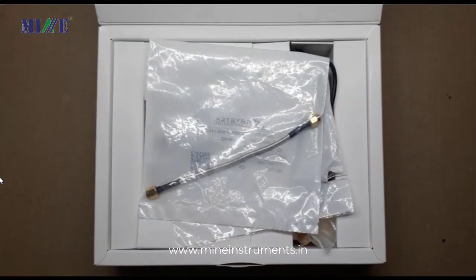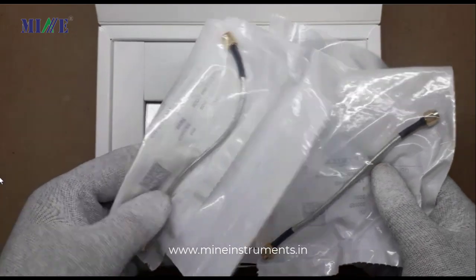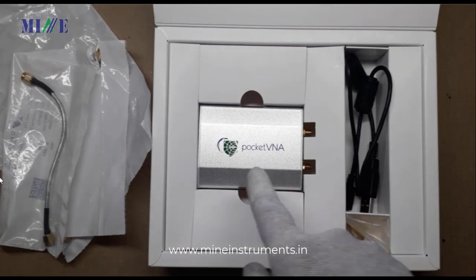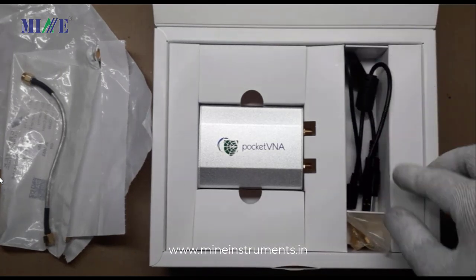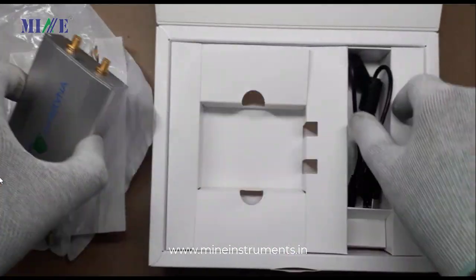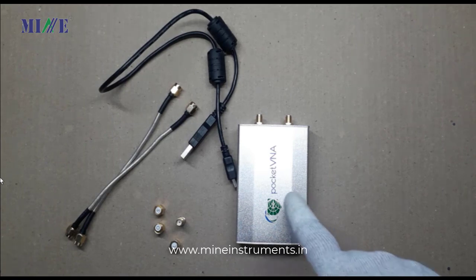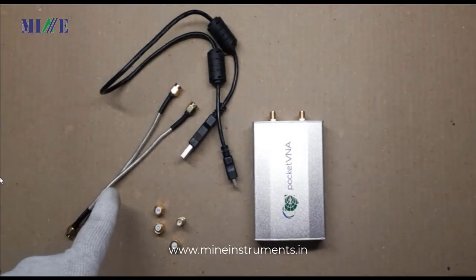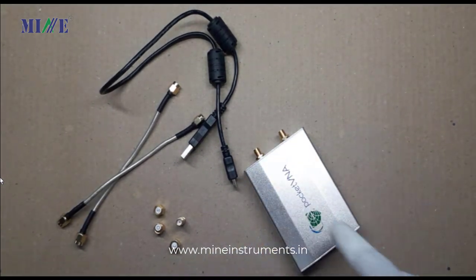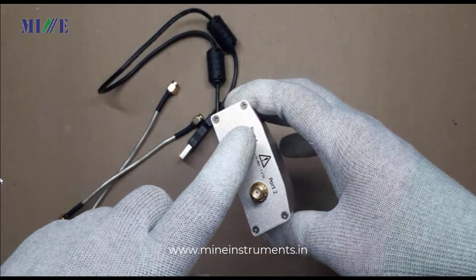Now we are going to unbox it. Here you can see some accessories such as two SMA male-to-male cables, a Pocket VNA unit, a USB cable, and a calibration kit. In the Pocket VNA unit you can see that there are two ports: Port 1 and Port 2.